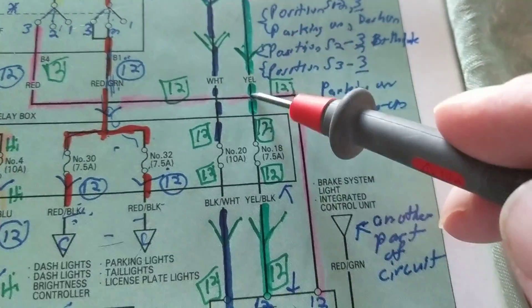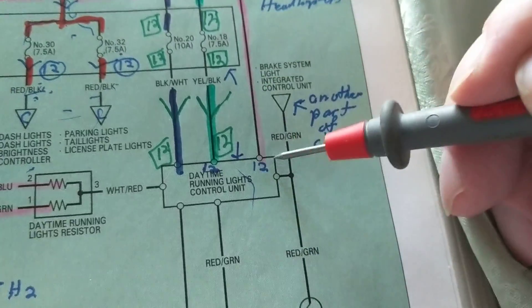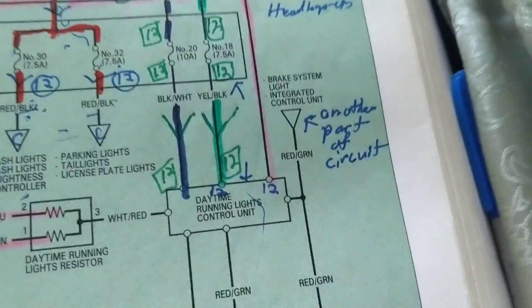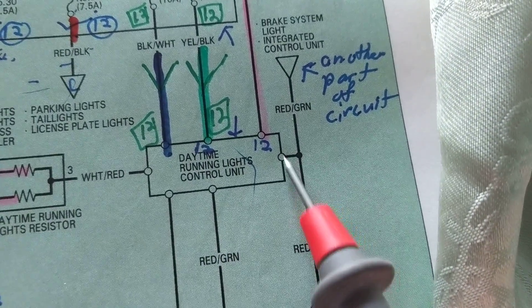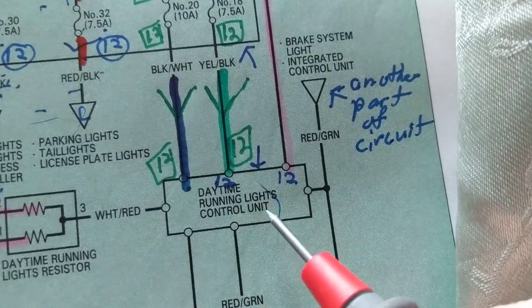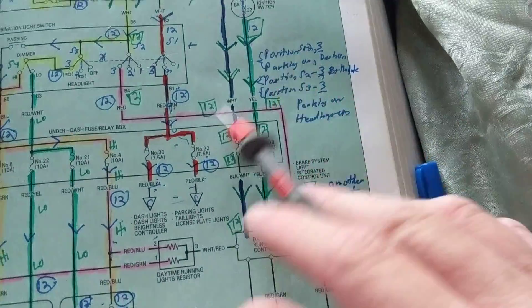The other side of fuse number 18 changes the wire from yellow to yellow with a black stripe. Usually, the second color indicates the stripe. We then come to something called a control unit. Whenever you see this symbol with multiple terminals — these small circles — it means it's a module or control unit, and those circles are pin or terminal connections. Coming from fuse number 18 through a yellow-black wire, we arrive at a terminal of this control unit.